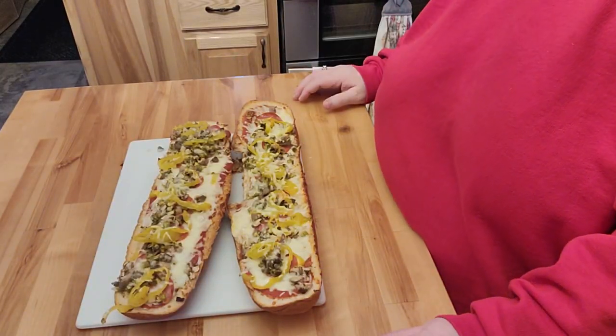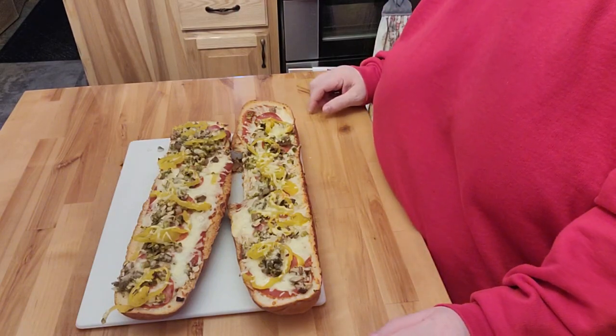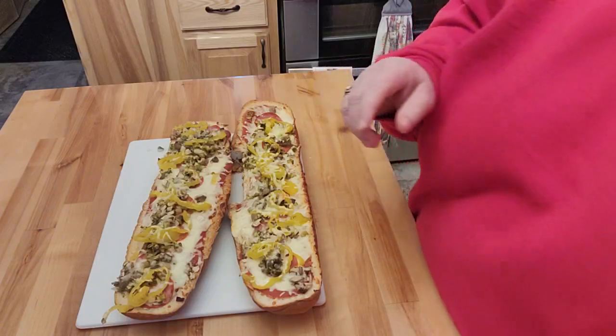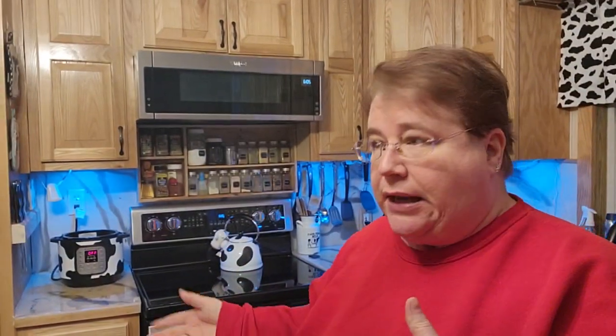Alright friends, here's dinner and that's pretty quick, pretty fast. We've just got to get this cut up, get this eaten — thank you very much for stopping by. My question today for you is: do you make French bread pizzas? Do you do it in your toaster oven or a real oven? How do you do yours and what are your favorite toppings? My favorite pizza is actually a vegetarian pizza with like broccoli and onions and spinach and all that stuff — I really love a vegetarian pizza probably more than anything. But this is pretty close to it other than just the pepperoni. Thank you very much for stopping by and you have a very blessed and wonderful day.